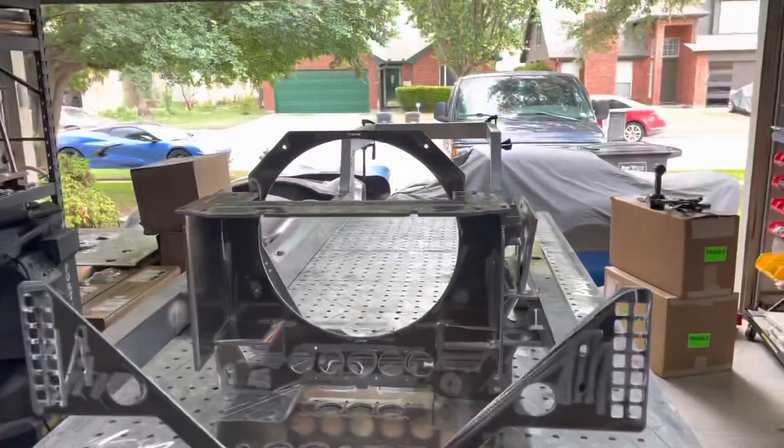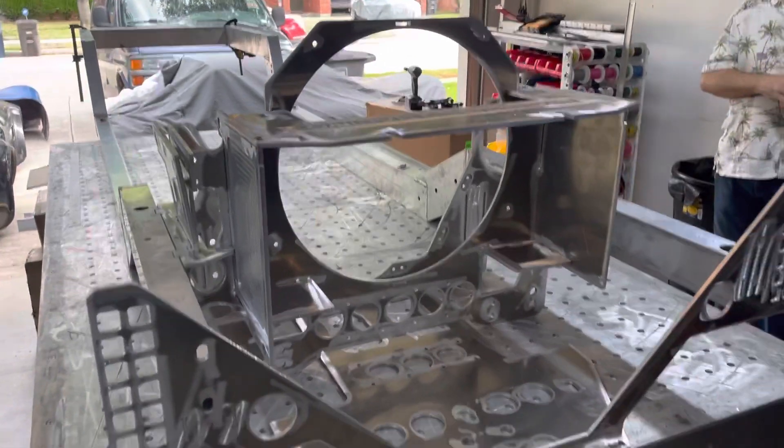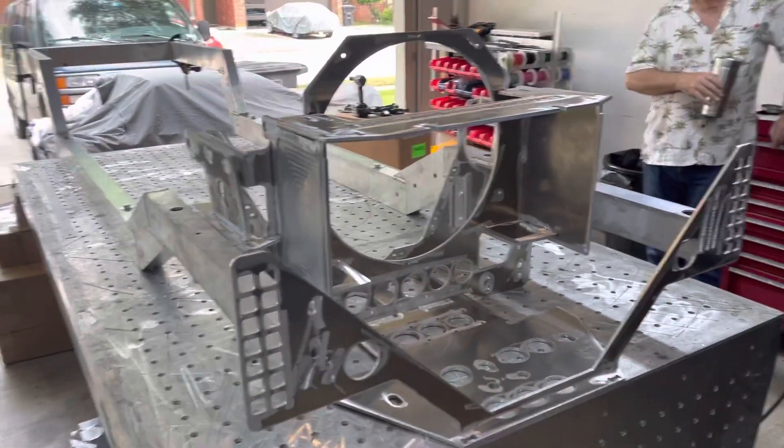Hello everyone, I'm back. Let me show you what we've done. Our welder has finished welding up the frame rails, and we have everything mocked together on the chassis.